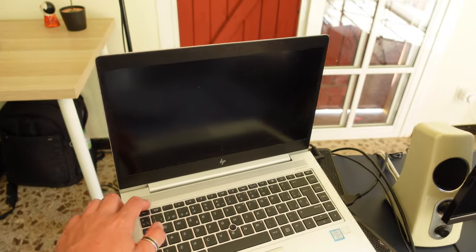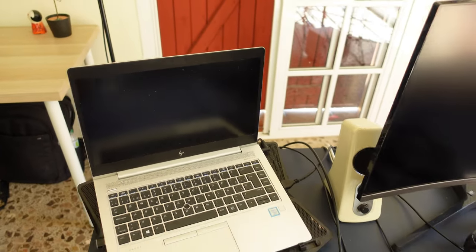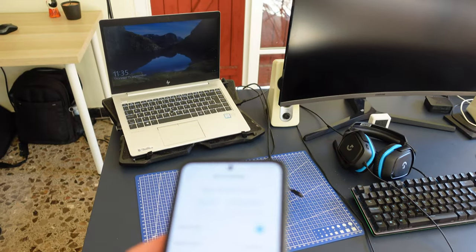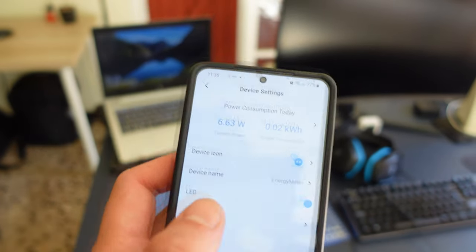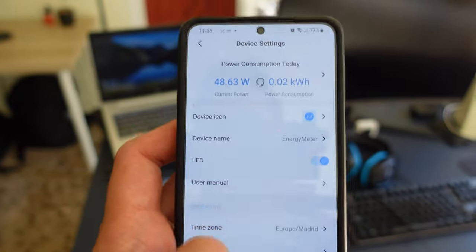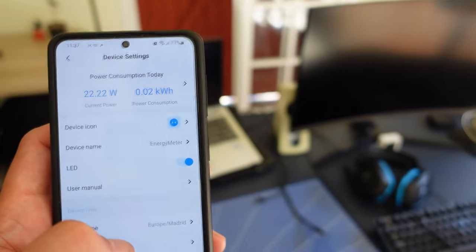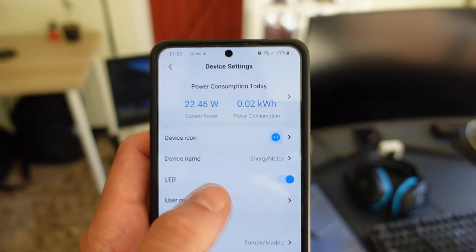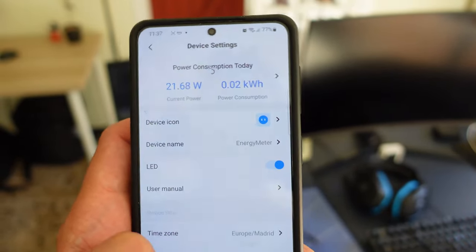One thing that usually happens to me is that I leave the computer on in sleep mode — like this. Let's see what the consumption is now. We have around 22 watts when the laptop is connected in standby sleep mode like this.